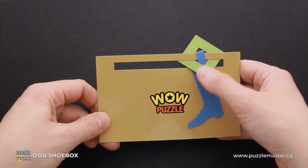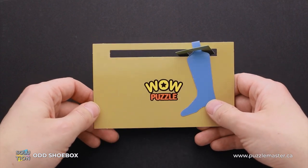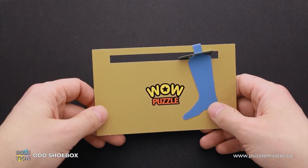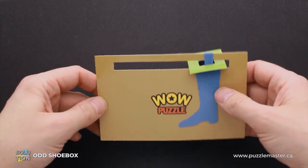If you like the odd shoebox puzzle and you want to buy it, go to puzzlemaster.ca. And if you want to see the solution of this puzzle, keep watching the video. Now I will show you how to solve this puzzle.